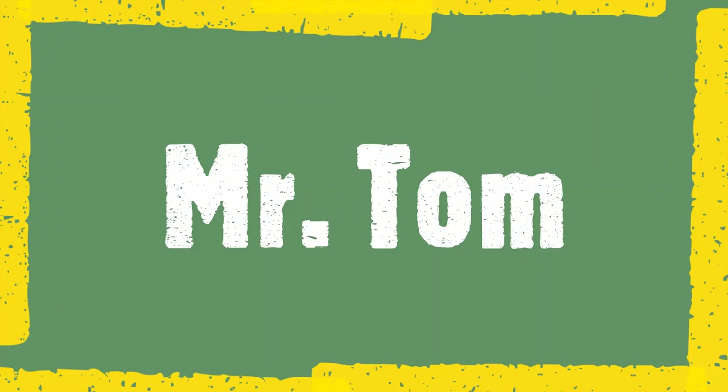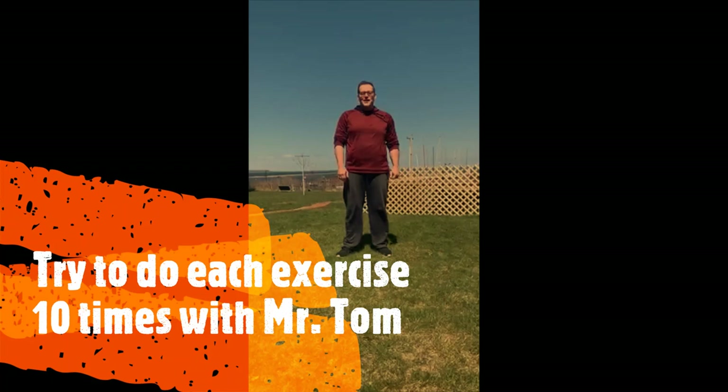Hey, Olympia Brown! It's me, Mr. Tom. I'm here to have a little fun with you today. I think it's important that we stay moving during this time. I'm outside — it's beautiful, a little windy, so I hope you can hear me. Sorry if I'm shouting at you, but let's get right into it. We're going to start off with some push-ups. Everyone drop down, do your best to follow along, and try to keep up with me. If you can't, that's okay — just do your best.